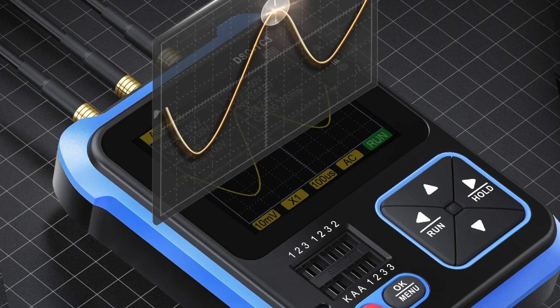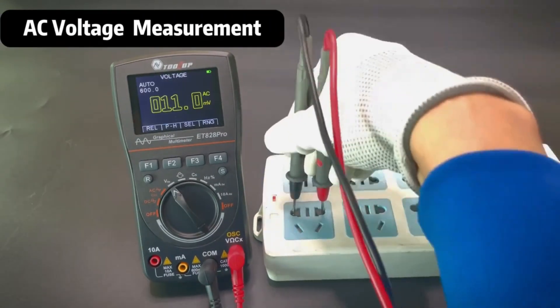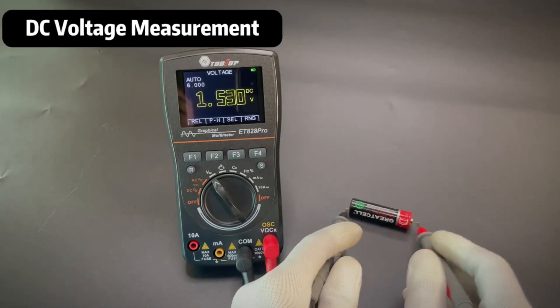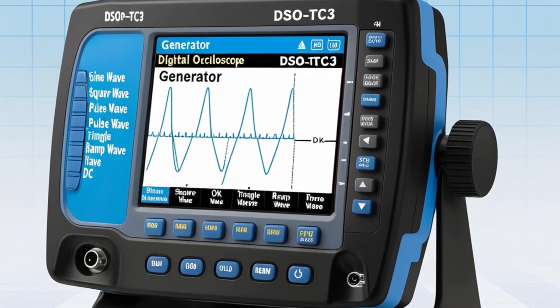Users can manually adjust parameters such as scan mode (automatic, normal, or single), time-base, amplitude, and rising or falling edge levels. The ET828 Pro is equipped with a 2.4-inch color screen, providing a clear and vibrant display of waveforms.